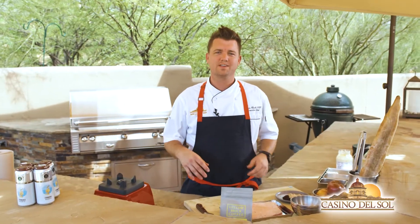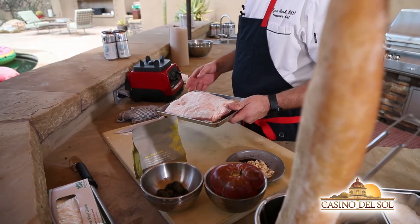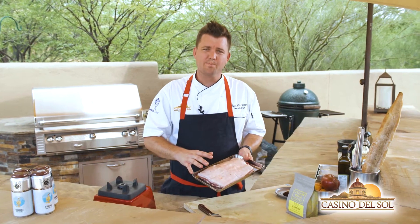What's up Wildcats? Chef Ryan Clark here with Casino del Sol for another recipe from Sol Bowl's Champion Tailgate of the Week. This week's recipe we're featuring Heirloom Farmers Market again. We have E&R Pork — we're using their Red Wattle Pork Belly.